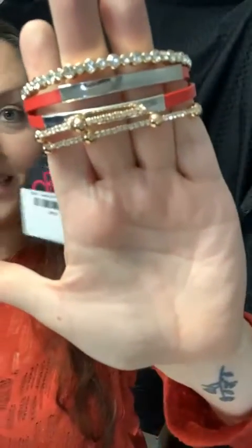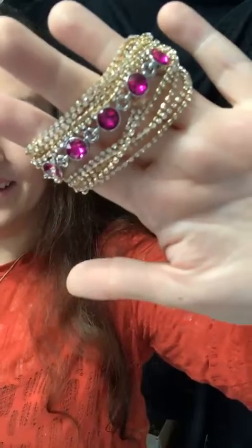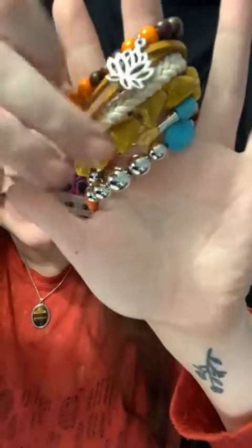Our last tip is to mix your metals. Here we have gold and then I threw in some silver — you can see this also has a pop of color as well. Then gold with a little silver — isn't that fun? You can also mix textures: here we have a bead along with a wood bracelet. Look at those three bracelets together — how cute is that?